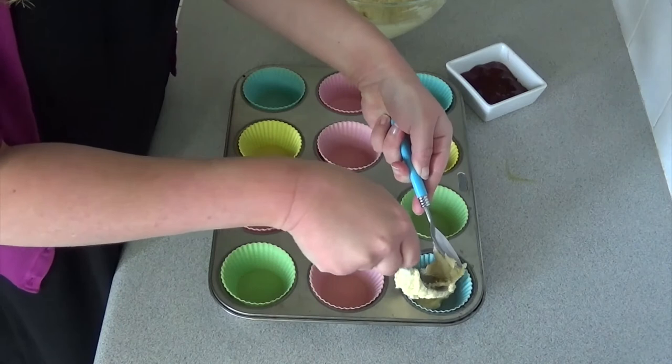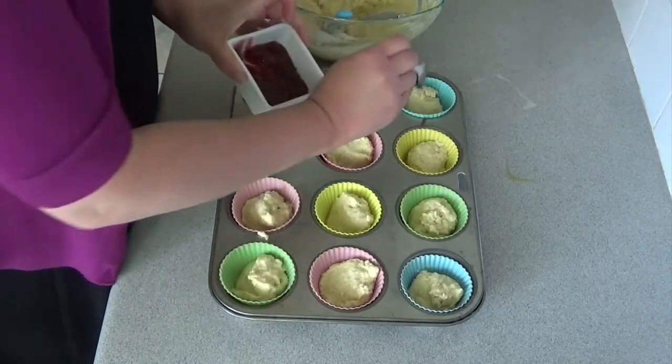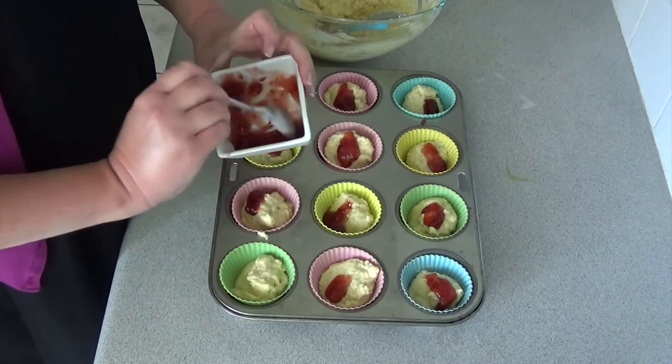Put it all in your muffin cups. I like to do half a cup full of muffin batter in each, and then I go through and add a little dollop of jam to every single muffin cup — it works out about a quarter of a teaspoon per muffin.